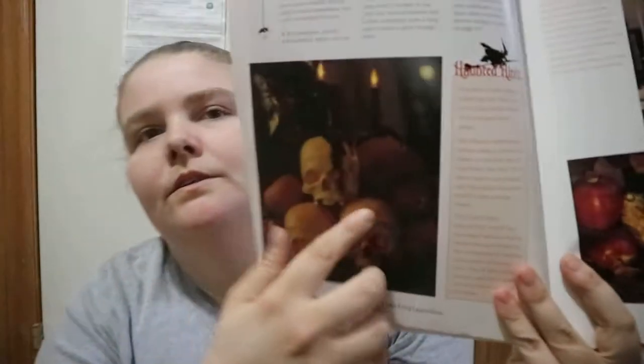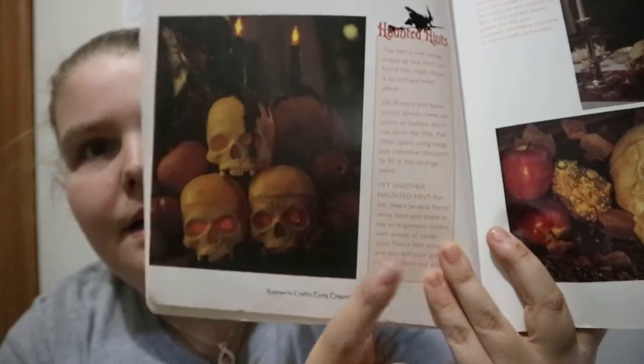So, you get a few different sections in the contents page here. You get the name, what you would need, and how to make it — that kind of thing. You basically get the final product. Randomly you'll get other photos, but it's basically the final thing. And you get haunted hints — so other bits of information.